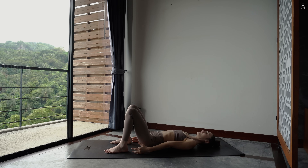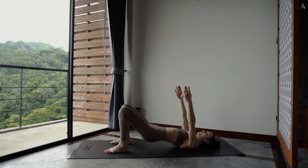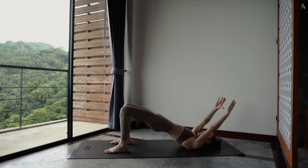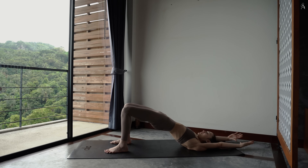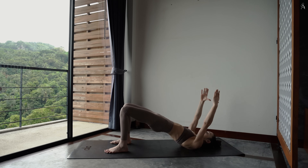On continue encore 3 fois. Tu lèves. Et tu déposes. Pour 2. Et pour 1. Reste en haut.